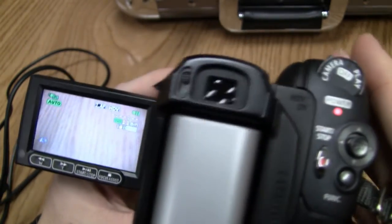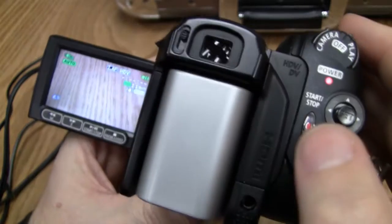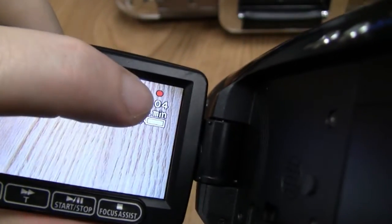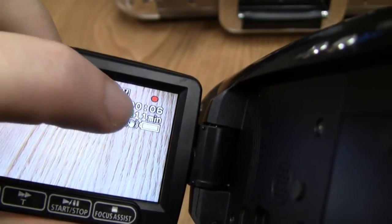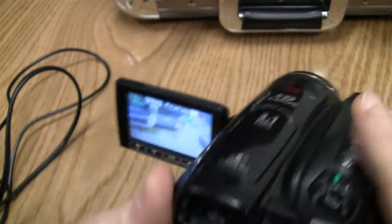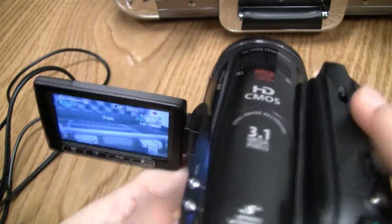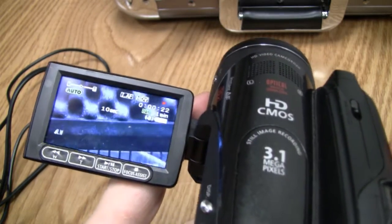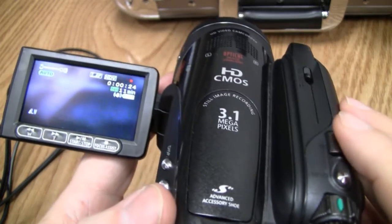We're in camera mode. To record, the record button is right here on the back. Push down on that and you'll see up here that a red dot has appeared and the counter is moving forward — so it is recording. Press it again and it goes into pause. Press it again to record. Up here is the zoom function — toggle it left or right to zoom in and out while recording.